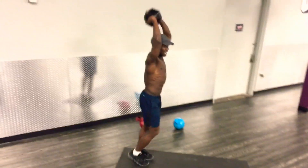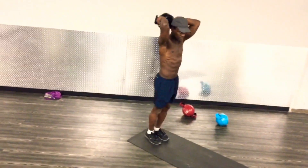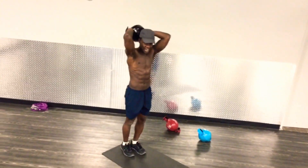Make sure to breathe every time you're raising the weight up. Keep that core engaged the entire time.